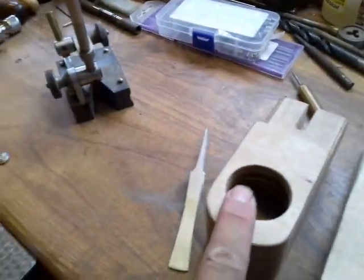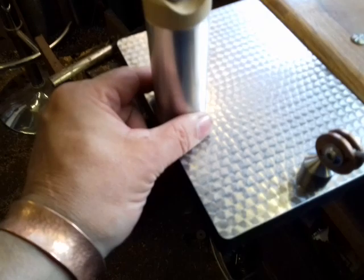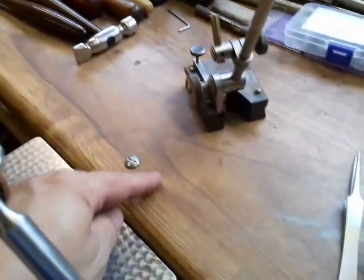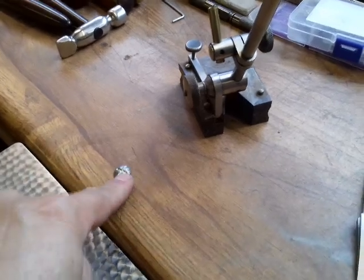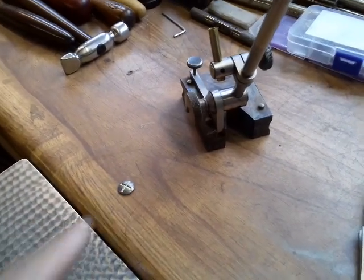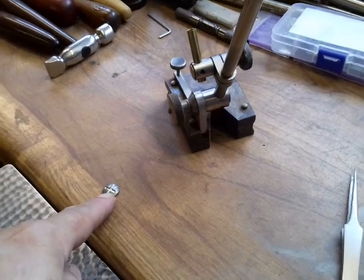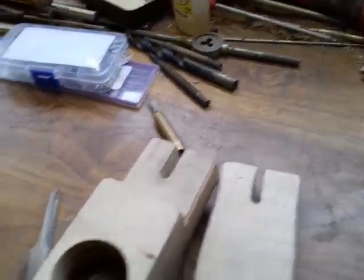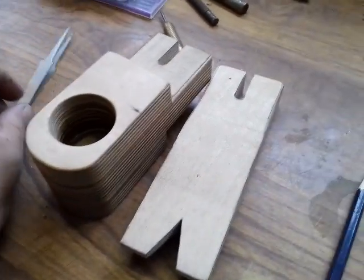I've took it out of there and just simply sat it on top, which you could do on any bench actually. You could have a bench with a hole drilled in, just like that one is there, and just have that actually in the bench as well. So you could actually put it into this one as well and have it quick release.